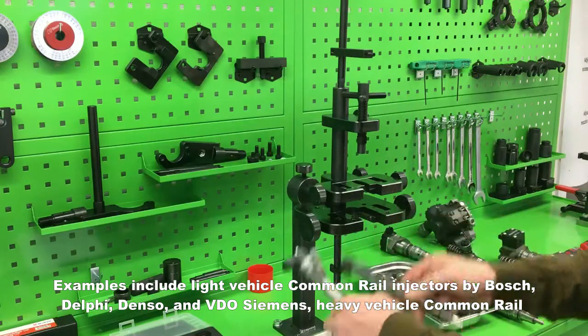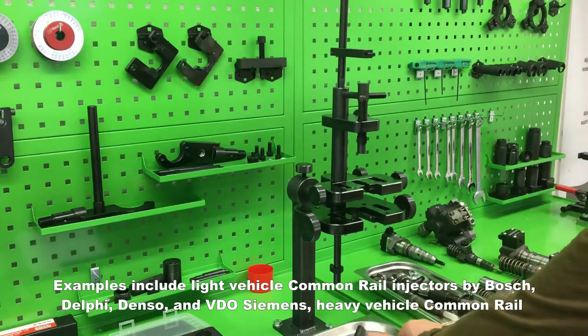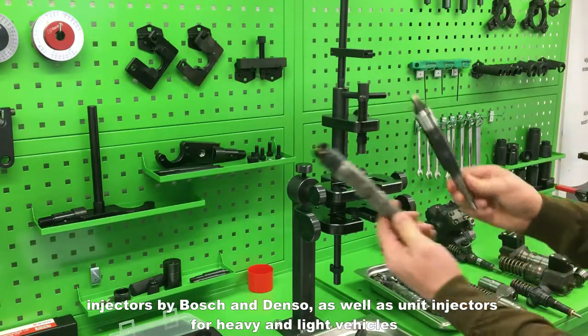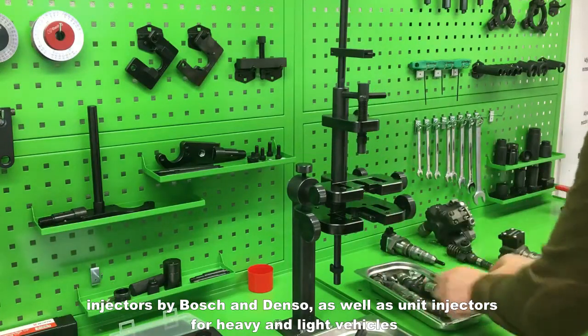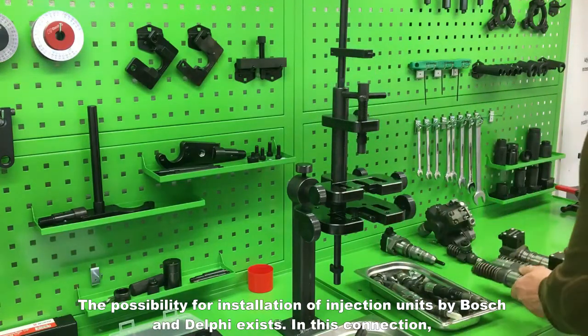Examples include light vehicle common rail injectors by Bosch, Delphi, Denso and VDO Siemens, heavy vehicle common rail injectors by Bosch and Denso, as well as unit injectors for heavy and light vehicles. The possibility for installation of injection units by Bosch and Delphi also exists.